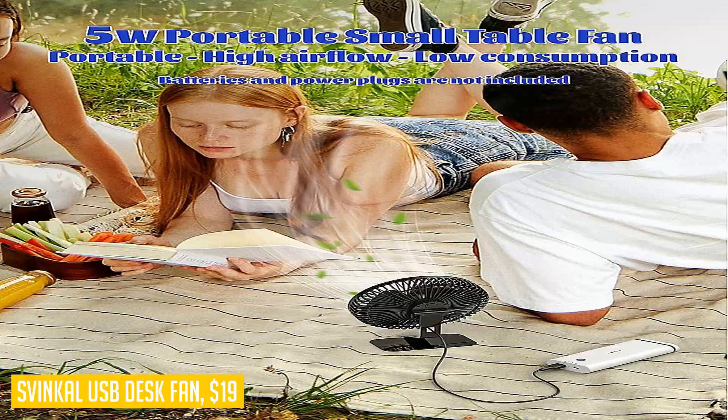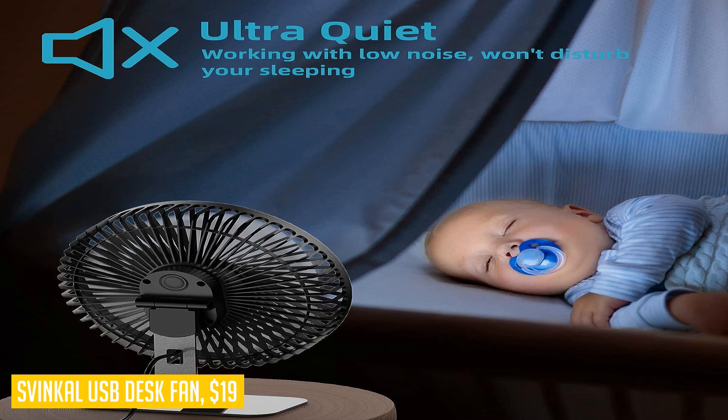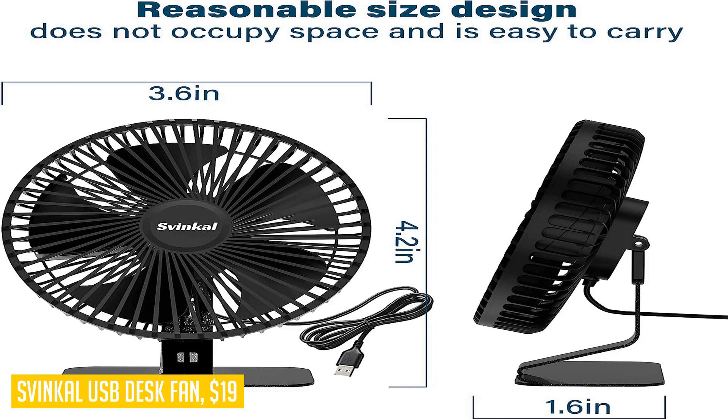With its low, medium, high, and super wind speed levels, this desk fan gives you more options to adapt to different temperature environments. Experience quiet and powerful cooling with the Sphinkle USB desk fan. Stay comfortable at home or in your office all summer long.